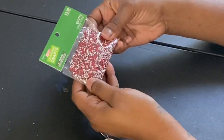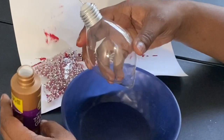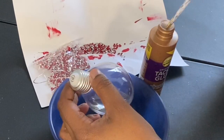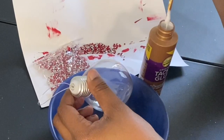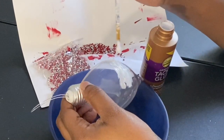Moving on to the next DIY, I have some scattered gems purchased from Hobby Lobby — the little rhinestone place mats they have as little scatters. I'm using a Dollar Tree ornament and tacky glue. I'm basically going to draw or spread the tacky glue on the ornament in whatever design I like, and then scatter the jewels or gems all over the glue.